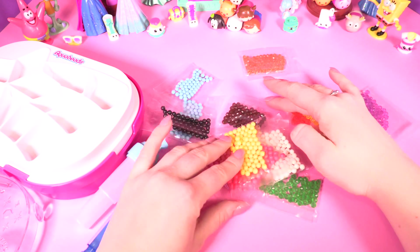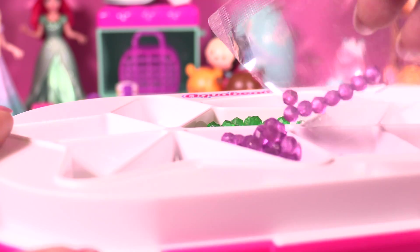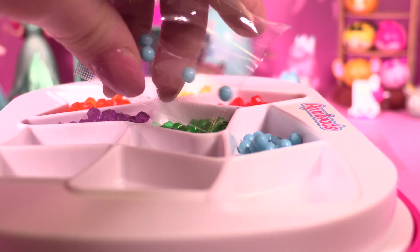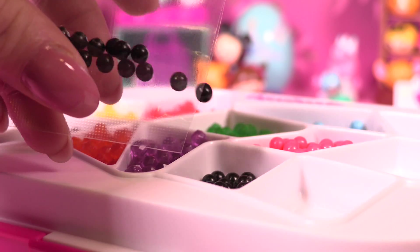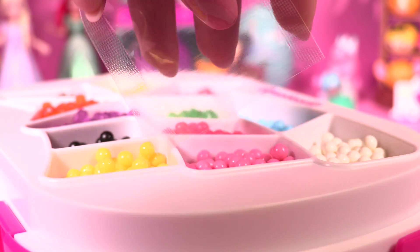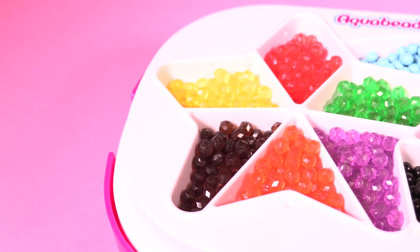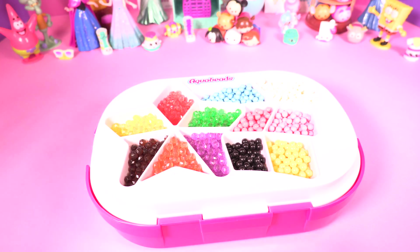Oh wow, look at all the different colors of beads — green crystal beads, purple crystal beads, orange, brown, yellow, red, blue aqua beads, pink ones, black, yellow aqua beads, white, and baby pink. Wow, look at our colorful separator tree! And look at the gorgeous star — that's so cool!